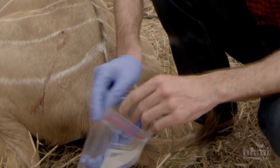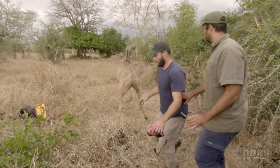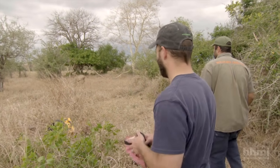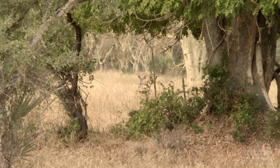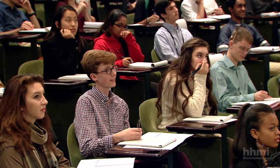Being darted and having this funny necklace put onto it — it probably goes back and tells its friends that something crazy just happened to it. But this is a reversible anesthetic, so we just put in the antagonist and the animal jumps up and runs off. It's just fine — a little bit wobbly at first, but totally no harm done.